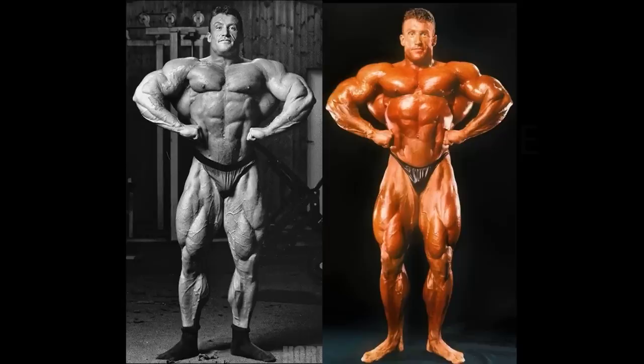Another photo shoot versus photo shoot comparison — this one really shows you how much bigger and more vascular he was. You can't argue that he was tired on stage; it's photo shoot versus photo shoot, very fair. What is he, 20 pounds bigger here? Must be around 279 pounds.